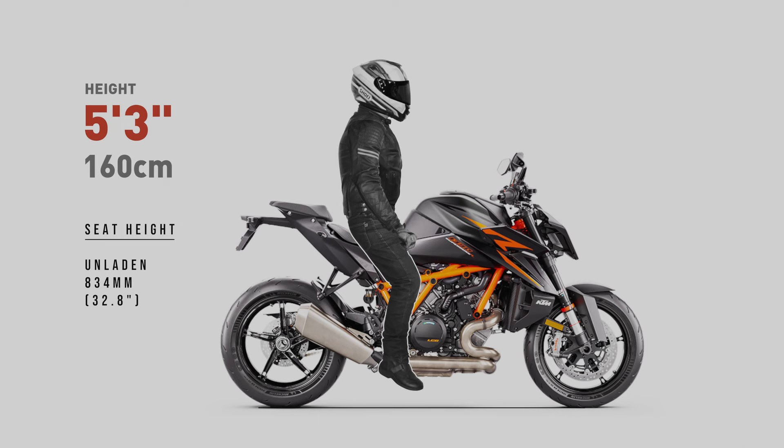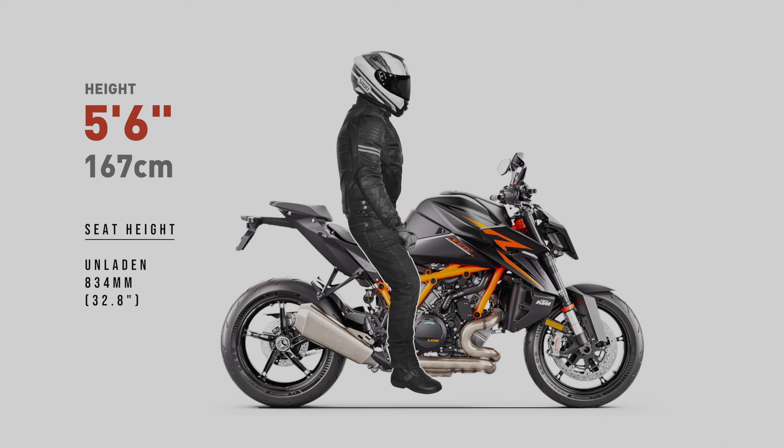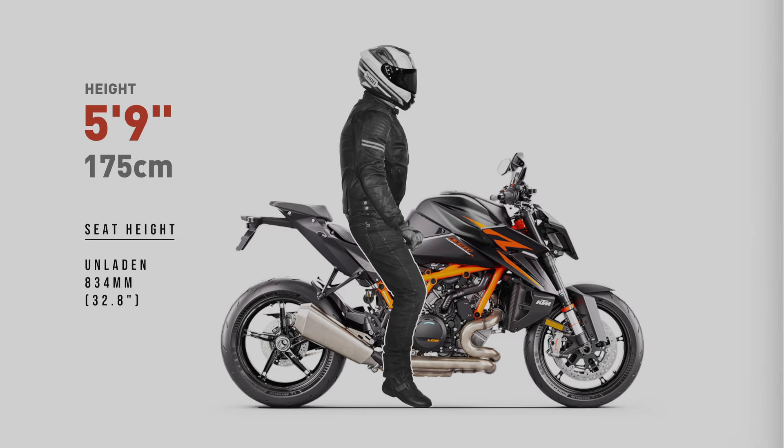When viewing these images, my ergonomic examples won't factor in a wide seat. A wider than normal seat will further impact a shorter rider's reach to the ground. My renders also won't show suspension sag. I'm using the manufacturer's stock press images, and they always show the bike unladen.